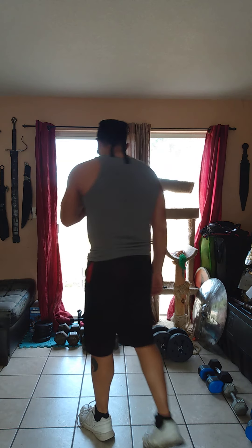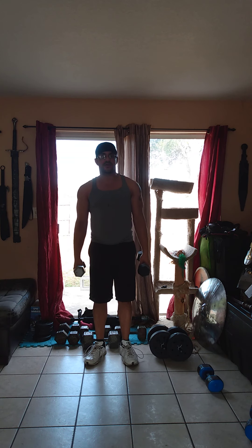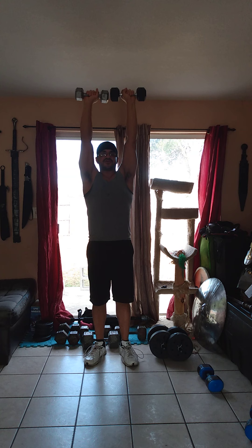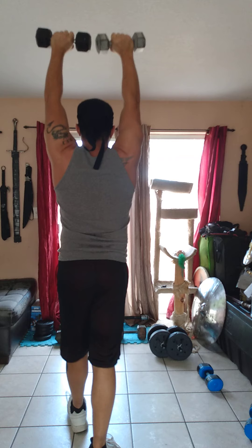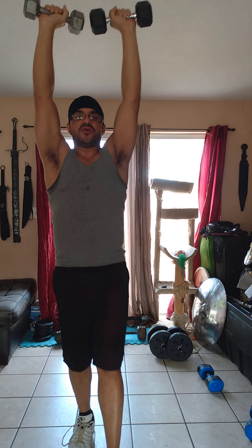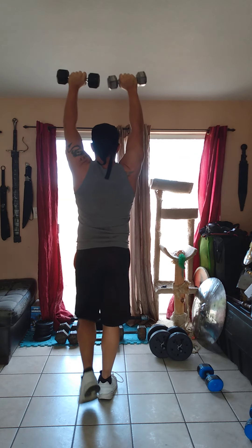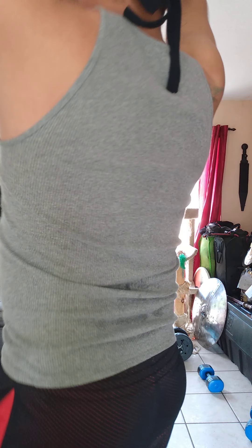Next workout is another weighted carry — the overhead carry. For this one, go just a little bit lighter. Hold the weights straight up overhead, try to get your body stretched out as much as you can — think pencil — and just walk. Same thing: walk and turn, back and forth. My shoulders are already fatiguing out a little bit from the curl presses and thrusters, and I'm starting to shake a little bit.